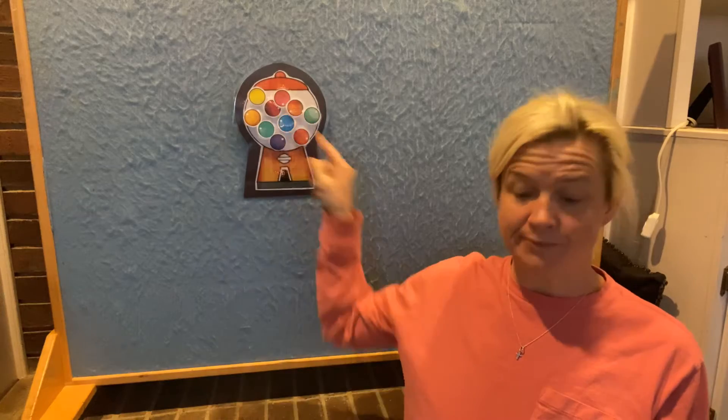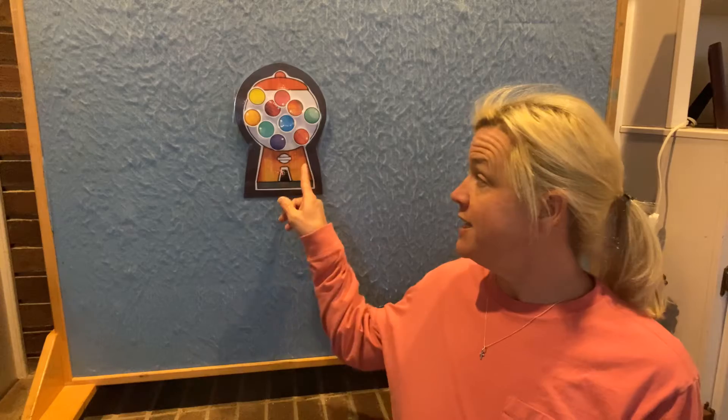Do you remember? I had a big dice and we had dot cards and little balls. Well, today we're going to do some math, but it's not going to be adding. Today we're going to do something called subtracting. Does anybody know what subtracting might be? Any guesses? Subtracting is when you take things away. And we're going to use a gumball machine and gumballs, because Miss Julie loves gum.